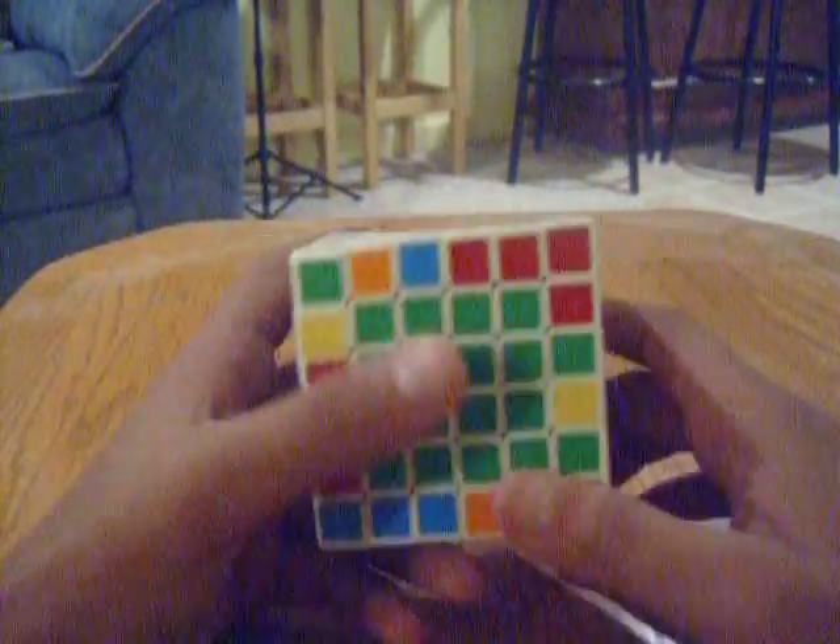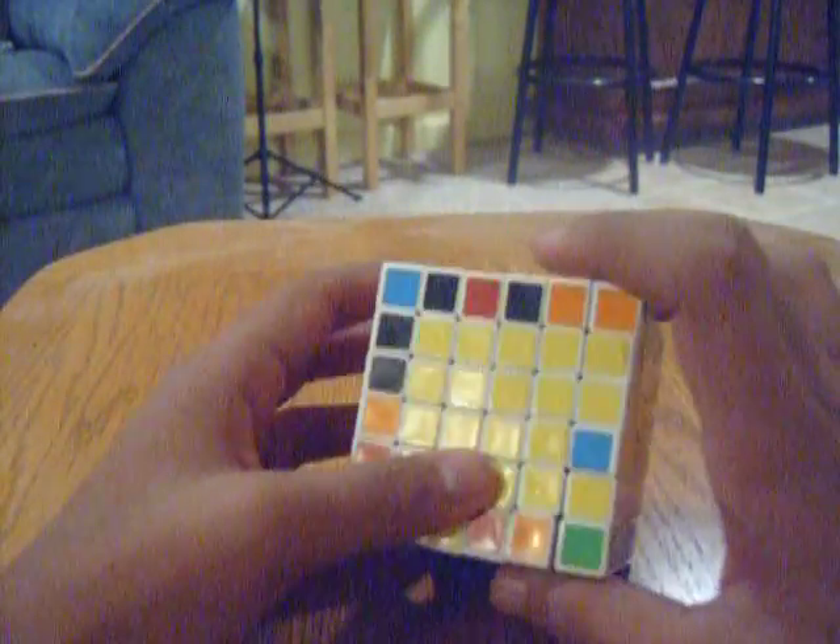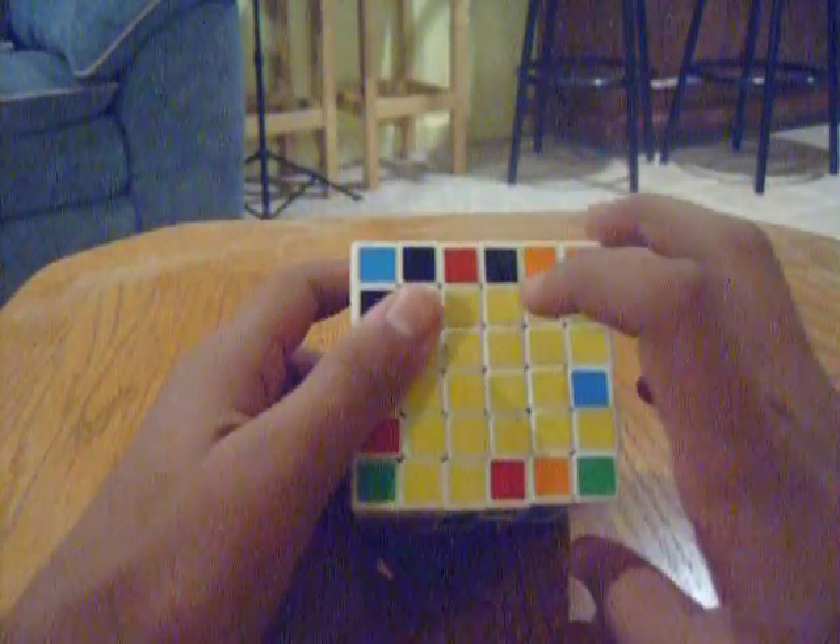Blue on top, green on bottom. You can have the yellow anywhere on here, it doesn't really matter — it just has to be on this side. And as long as you have a yellow here, the black has to be across from it.